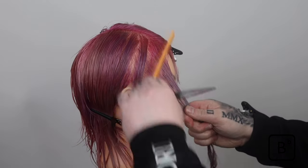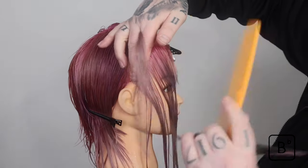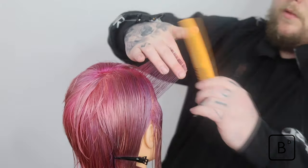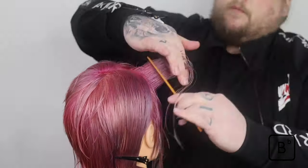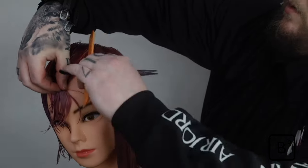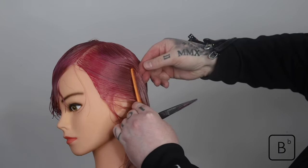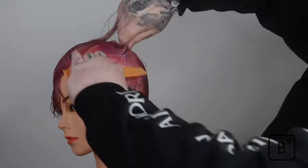We're going to begin by taking a diagonal back section and cutting this section uniform to the head shape, utilising the top section as a guideline. On the other side in the same way, we'll take a very small section from the top working as a guideline, then take a curved diagonal back section to isolate the front hairline — the area we're going to be cutting uniform.